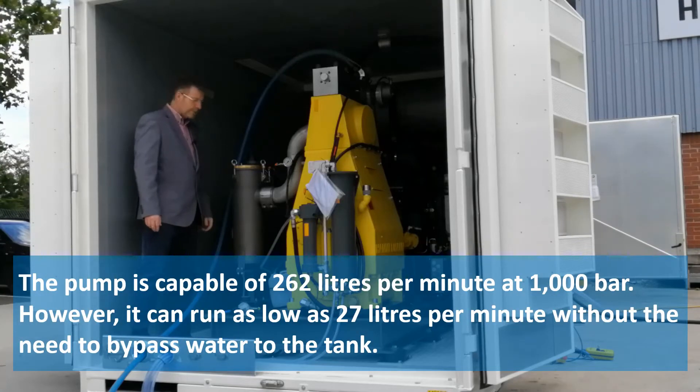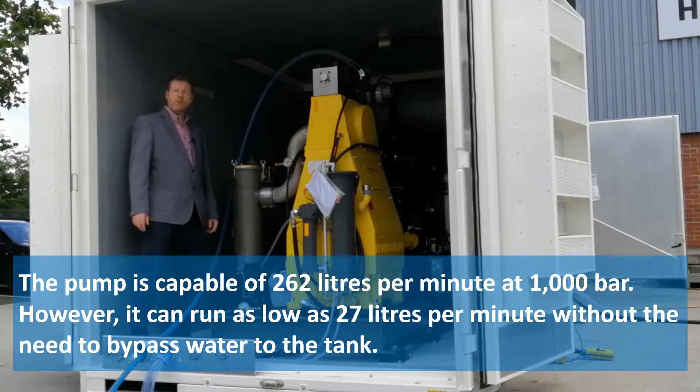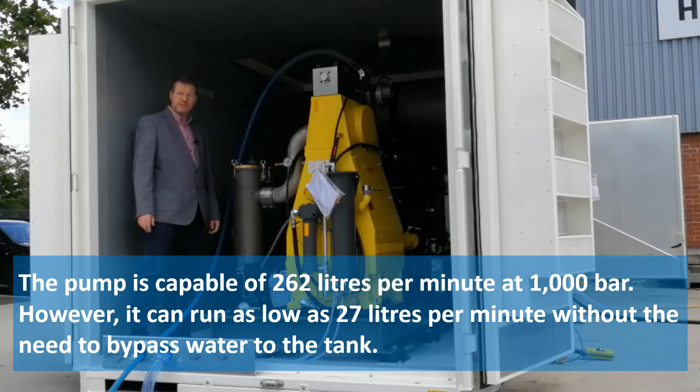The pump is capable of 262 litres per minute at 1,000 bar. However, it can run as low as 27 litres per minute without the need to bypass water to the tank.